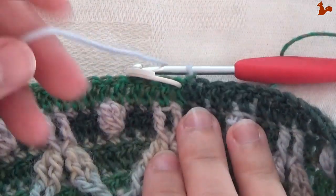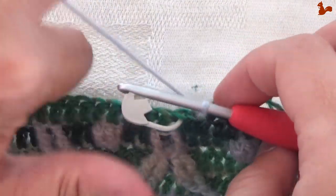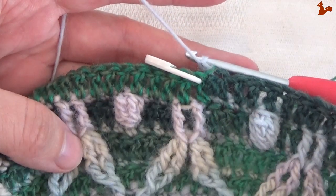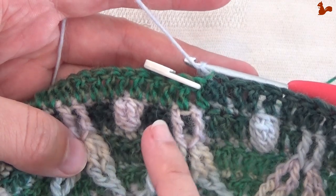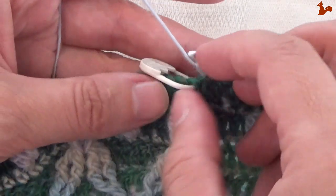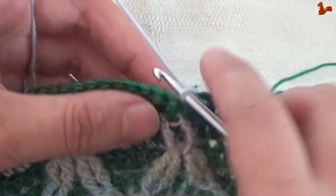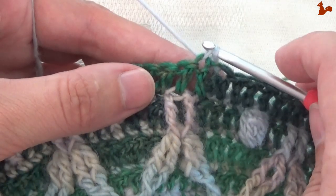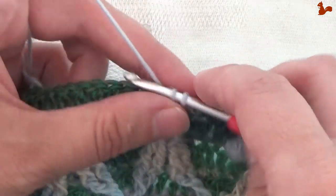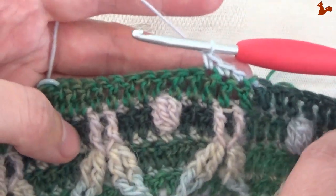Round 53. This round you're going to work in yarn B, no matter which kit you have. So you have yarn B on your hook. Start with a chain one and then we're going to work on the right side facing. Start with three double crochets — this is the start of the repeat unit, and that first double is in the last stitch worked. I've just marked that last stitch worked there. So that's three doubles: one, two, three double crochets.